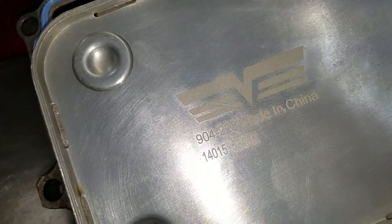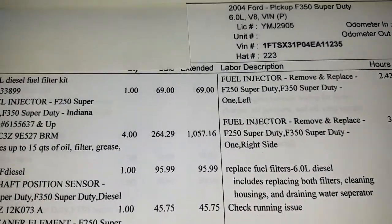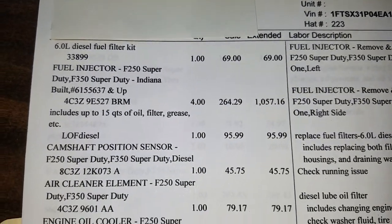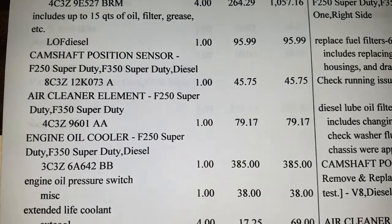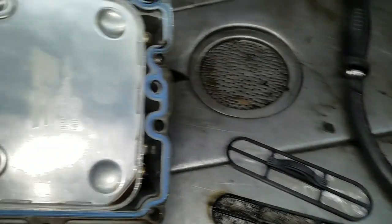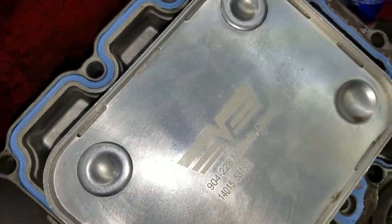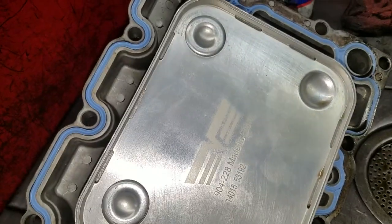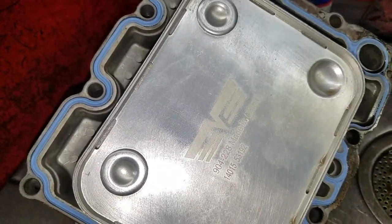This is very clearly an aftermarket product, not a factory Ford product. Interestingly enough, if you look at the invoice for the job from a repair shop, the engine oil cooler specifically references a Ford part number. However, it was not a Ford part installed — it was an aftermarket part. The Ford coolers are a bit more expensive than the aftermarket ones, so we're considering replacing this with a factory Ford piece.